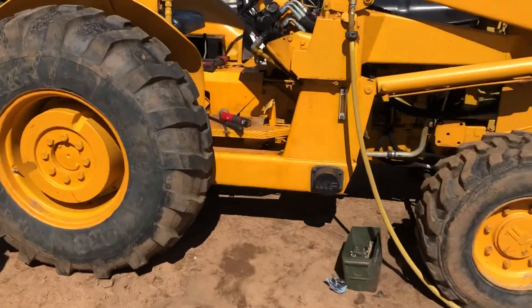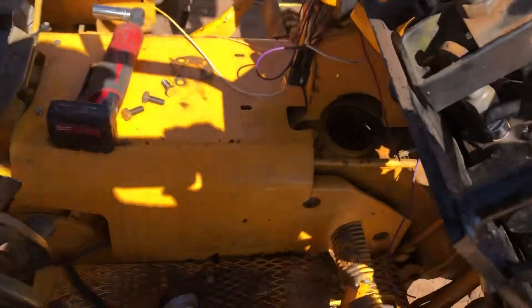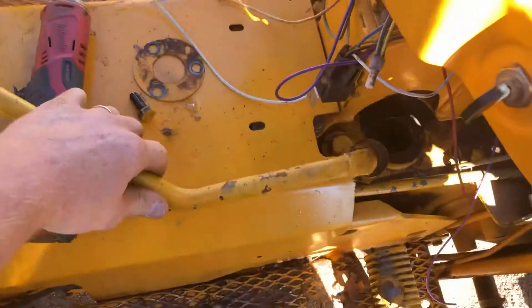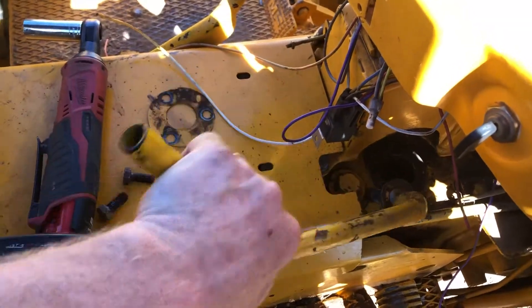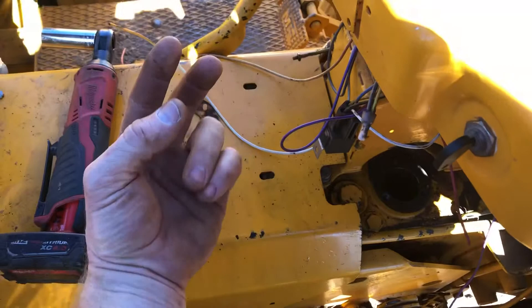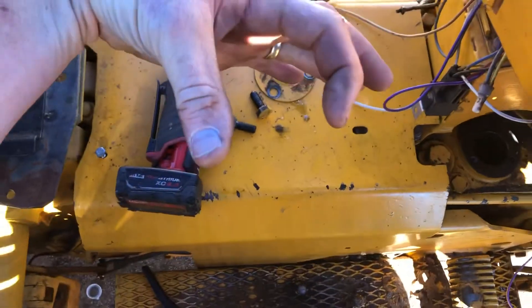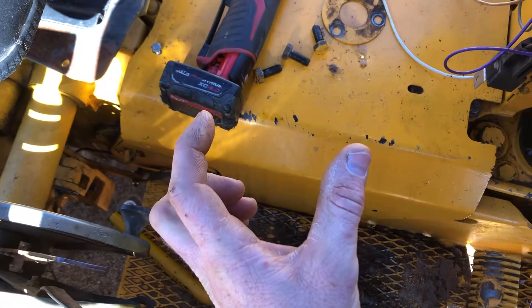Alright, got some bad news. My tractor lost first gear — no shift in it. That's first, second, third, fourth. On that side of the tractor there's like an H: that's third and fourth. On this side is first and second.